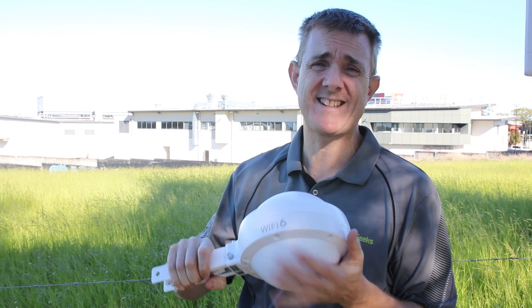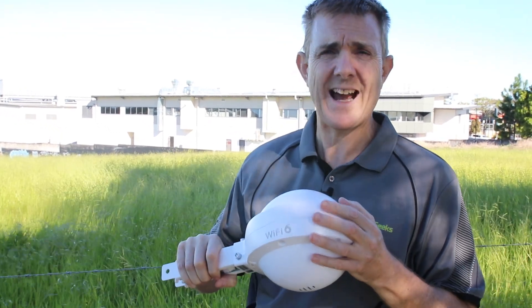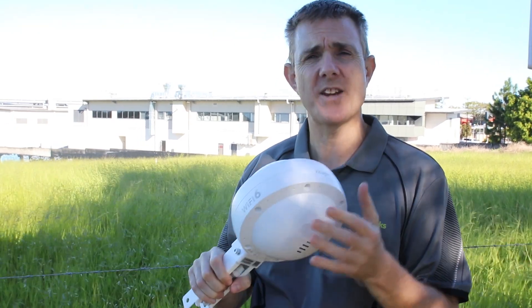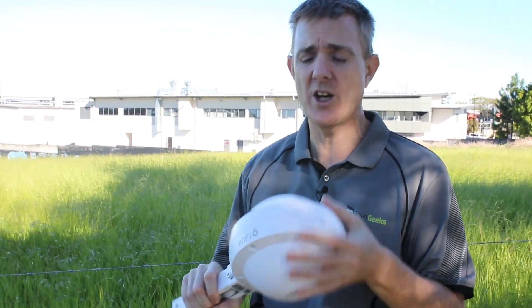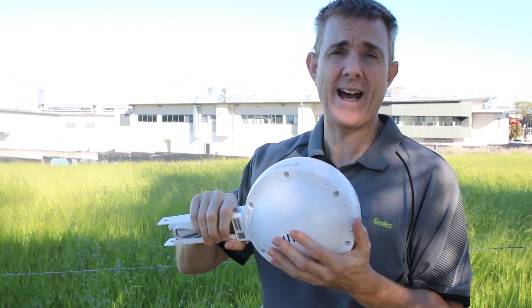Hey, and welcome to another one of the Tech Geeks videos. This is a rough and ready one, mainly because we're up by a highway, but hopefully you can hear me. We get asked a lot of questions about this — this is the Ruji RAP6262G, the wireless outside access point. It's a wireless six and wireless five device that can do 2.4 and five gigahertz. Everybody wants to know: how far can I actually get with one of these if I put it outside?